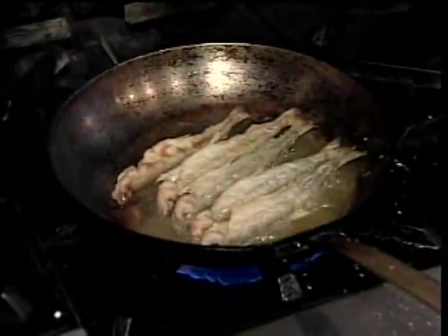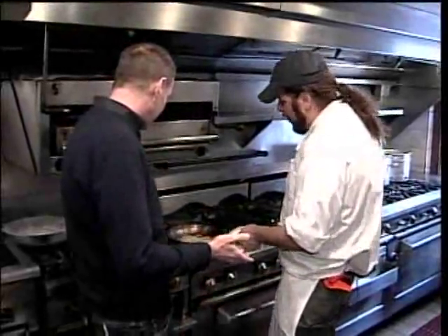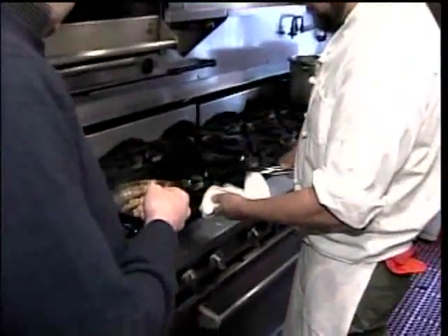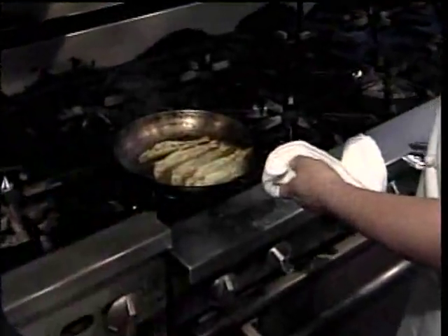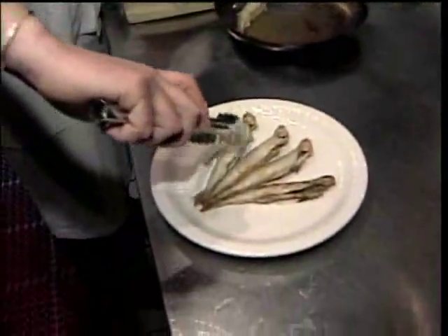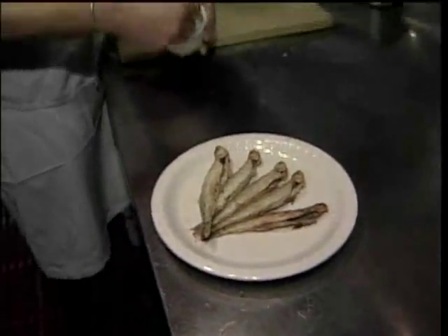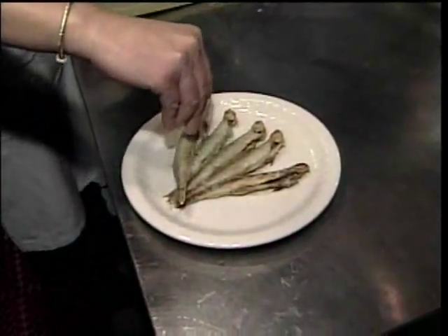We're going to do a slightly different variation on that — more Mediterranean style. Really just a minute or so on either side to get them nice and crisp. The meat is just going to be like butter — it's beautiful. Get some of that excess oil off because we are going to finish them with a little oil and then just a little sea salt. We didn't season the flour or anything, so this is where we're going to get our salt.